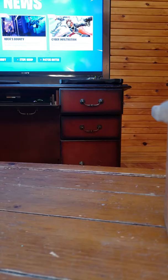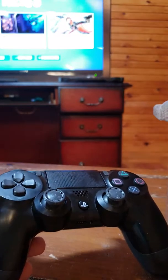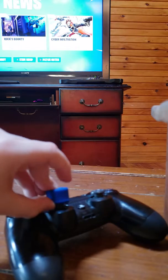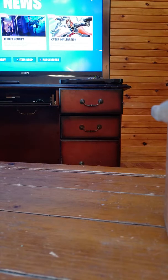Before I get into the video, please just try out HyperX headphones because they're legit — the sound quality is great, and even the texture is the best. By the way, this is not sponsored, but just please go and check out HyperX headphones.